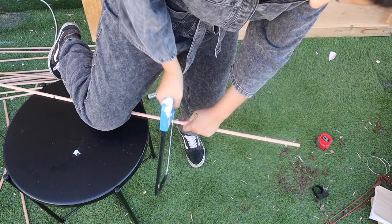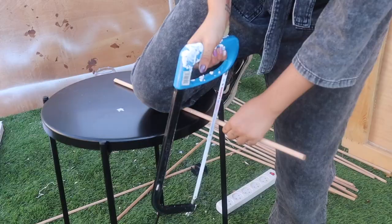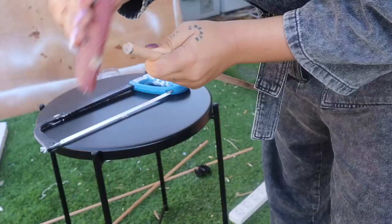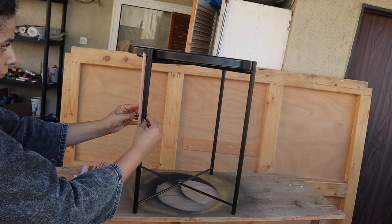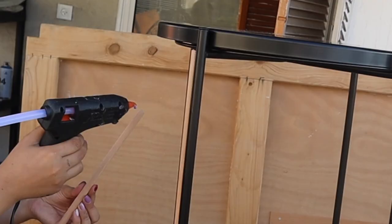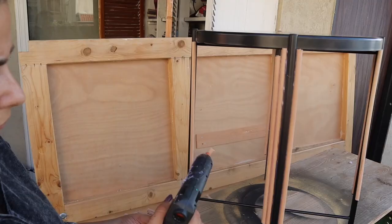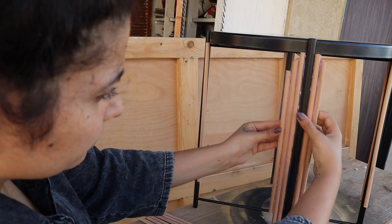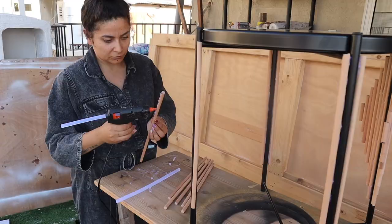We're going to start by cutting these dowels at different heights to create different textures on the leg of the table. You can use a handsaw or a jigsaw. Just start cutting them every time five centimeters shorter, then be sure to sand the edges. I'm going to start placing them starting from the bigger one on the side of the leg, then slowly adding them smaller and smaller to create some sort of double triangular shape.